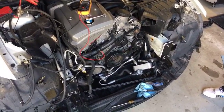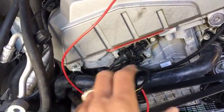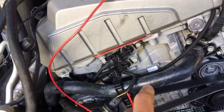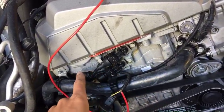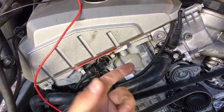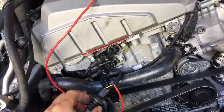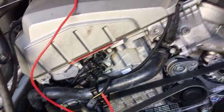Usually you have two camshaft position sensors, depending on the model. This is an E90 model, so you have an exhaust camshaft position sensor and an intake camshaft position sensor on the 325 and 328. Right here is the one that we removed — let me show you how to test them.